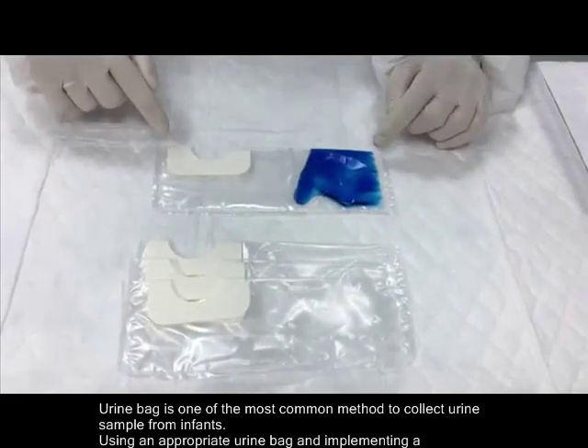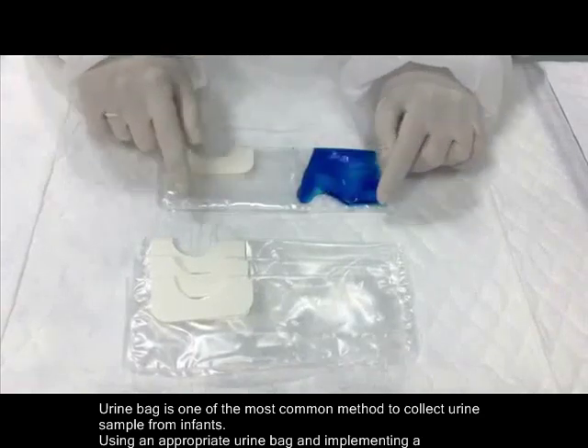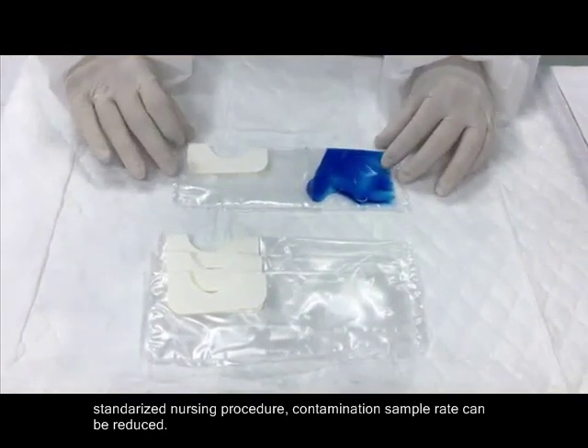Urine bag is one of the most common methods to collect urine samples from infants. Using an appropriate urine bag and implementing a standardized nursing procedure, contamination sample rate can be reduced.